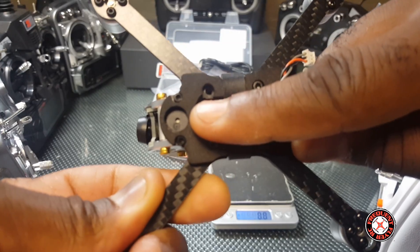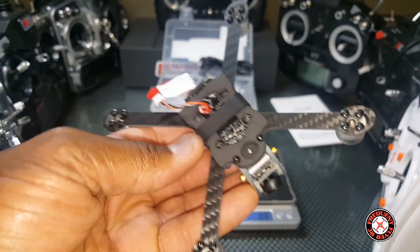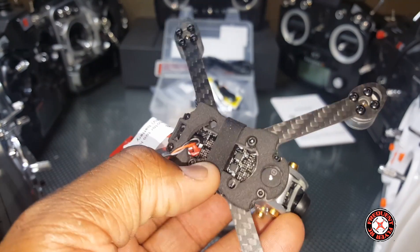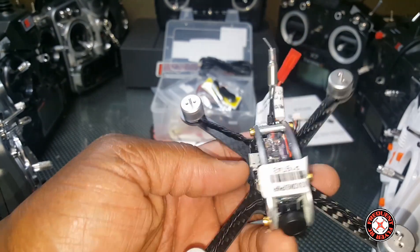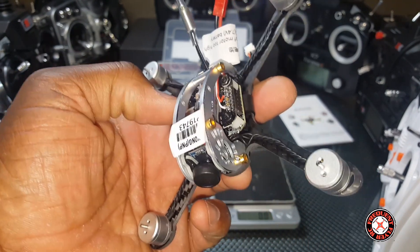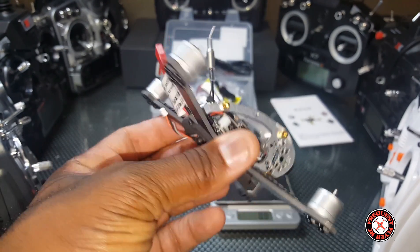Let me turn my light on so we can see things a little better. We've got a buzzer under there, a cushion for the battery, and a rubber band still on there. There's a new board they're using — it looks like a 4-in-1 ESC and there's an F3 board on here. The mounting holes look like they're 20 by 20 millimeters, so I'm really excited about finally having a buzzer with this thing.